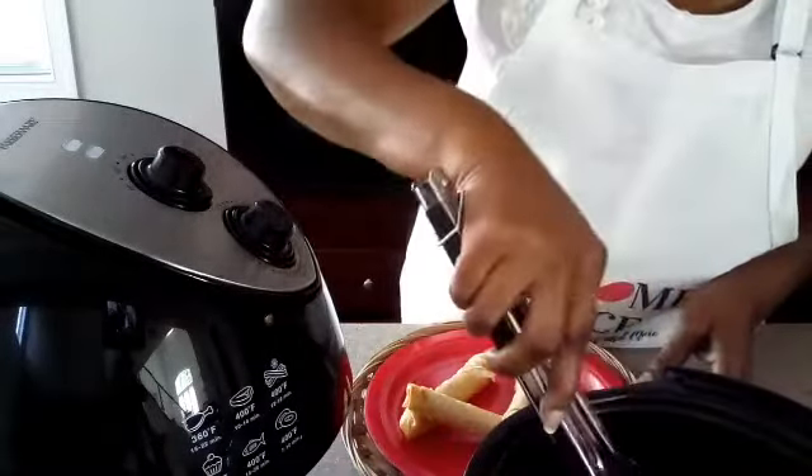Look at that cheese coming out of there — oh my goodness! Now we're just going to sprinkle just a little Parmesan cheese on here, just a little bit. And just a few parsley flakes. Awesome and amazing, guys. Isn't that delicious looking? Yes, yes, yes — awesome!